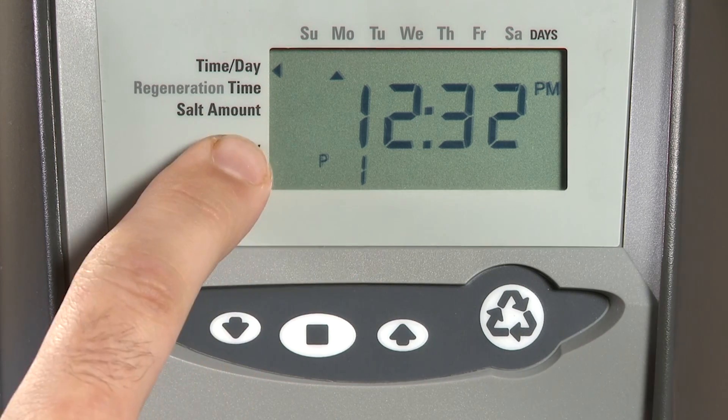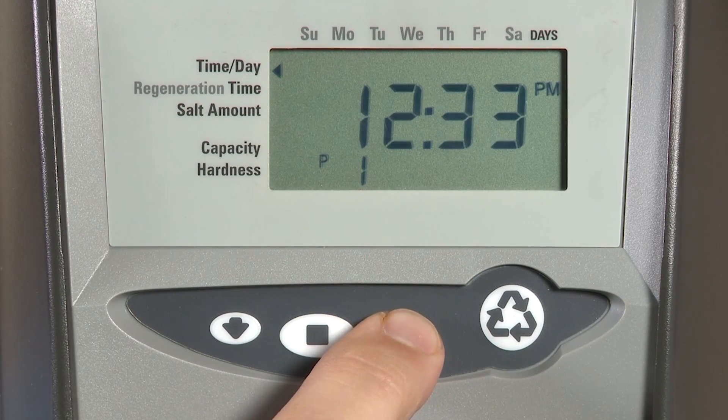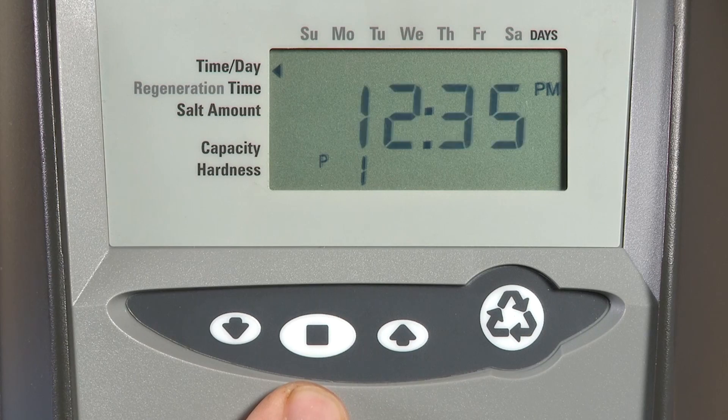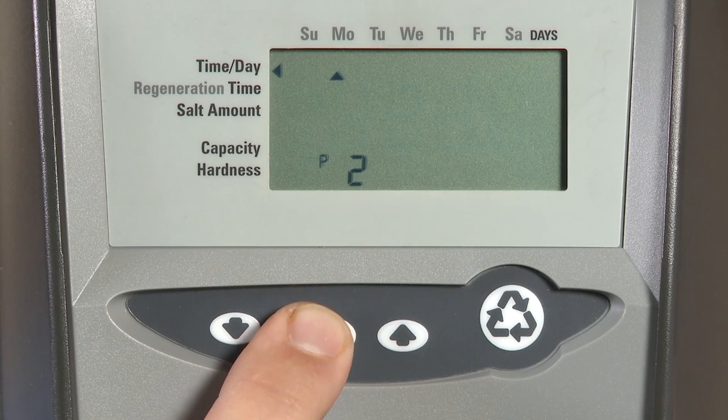P1 is your time of day. If you need to change it, press the set button and use the up or down buttons to move through. Press the set button once you have completed your adjustment.